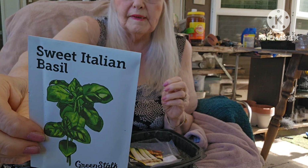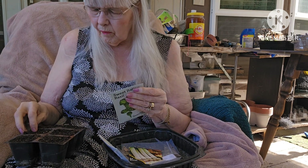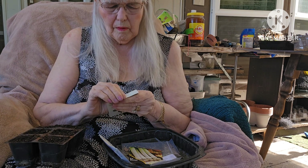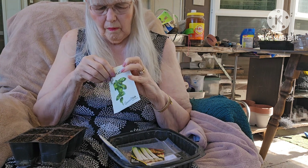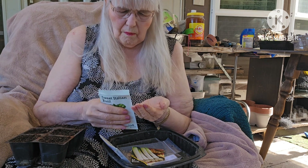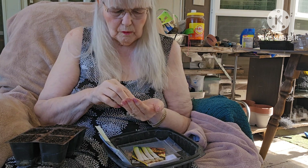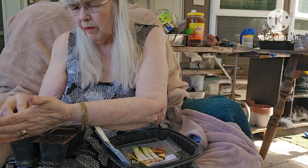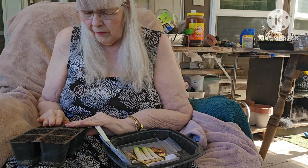This was the free seed that I got with my green stock — basil. I'm going to plant some of that. The basil seeds, and the parsley and celery seeds, were all very little, very itsy-bitsy, so I just lay them on top and kind of push them so they make contact.